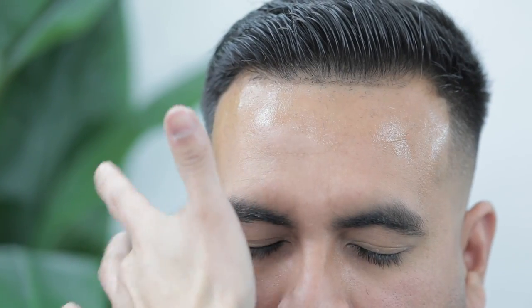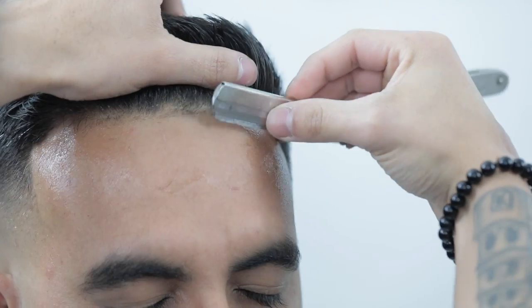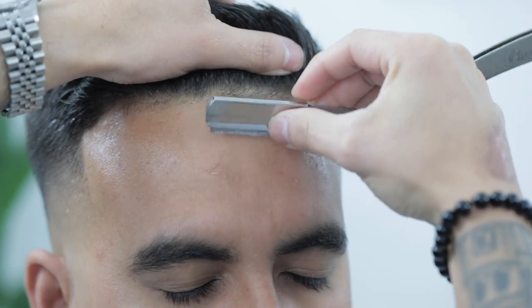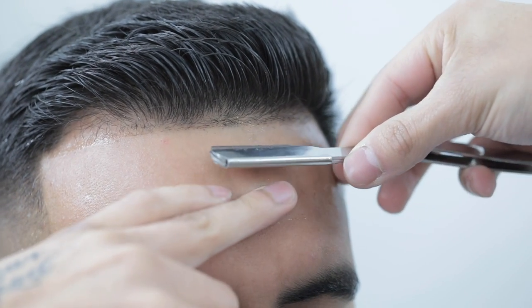Apply a little bit of shave gel so we don't irritate the skin, then I start by shaving with the grain followed by shaving against the grain, always using my opposite hand to stretch the skin to ensure we get a smoother shave.